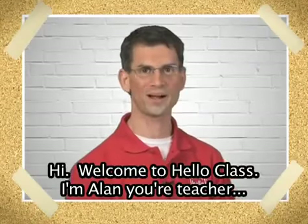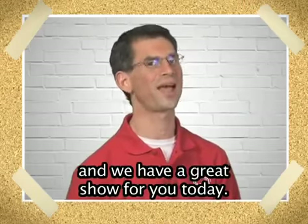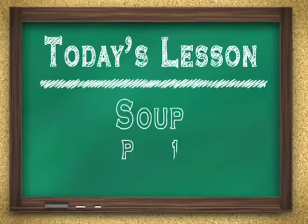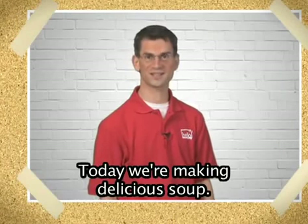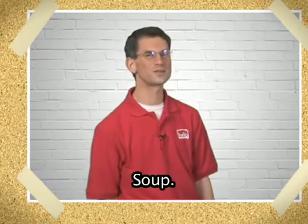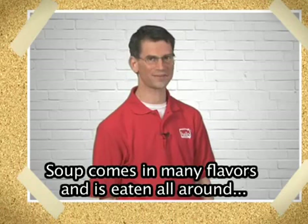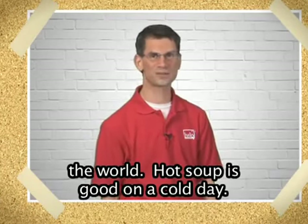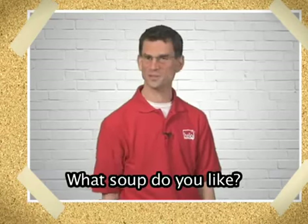Hi, welcome to Hello Class. I'm Alan, your teacher, and we have a great show for you today. Today we're making delicious soup. Soup comes in many flavors and is eaten all around the world. Hot soup is good on a cold day. What soup do you like?